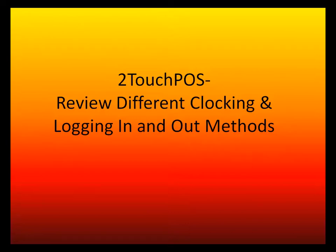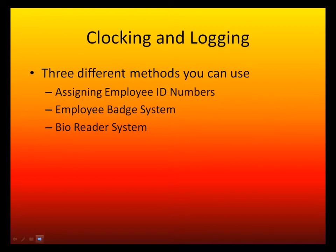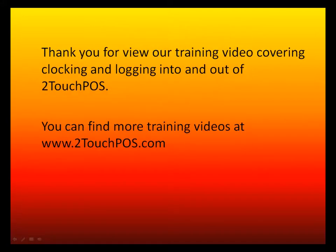In summary, there are three different methods available for clocking and logging in and out of your Two-Touch system: assigned employee ID numbers, the employee badge system, and the biometric reader system. Thank you for viewing this training video. You can find more training videos at www.twotouchpos.com.